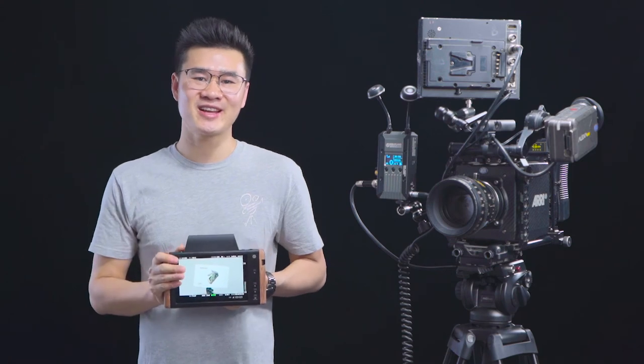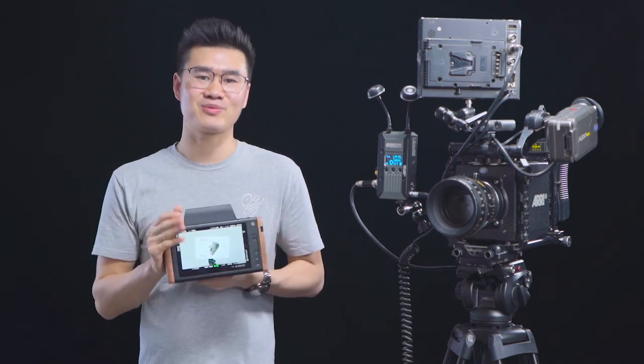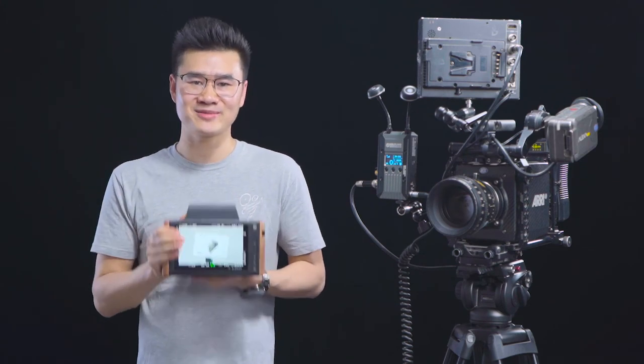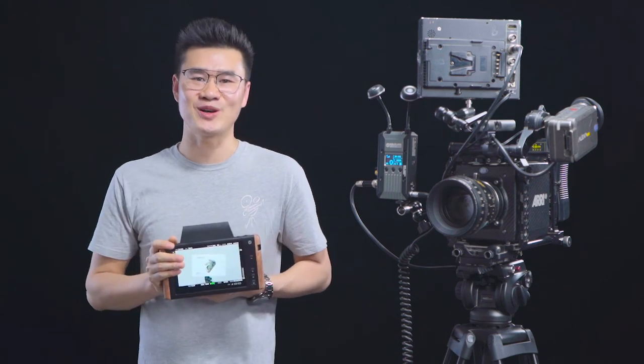Alright guys, that's all for today. Thank you for watching. If you have any questions about our brand new wireless monitor Cosmo M7, please drop a comment below. I'll see you guys in the next one. Peace.